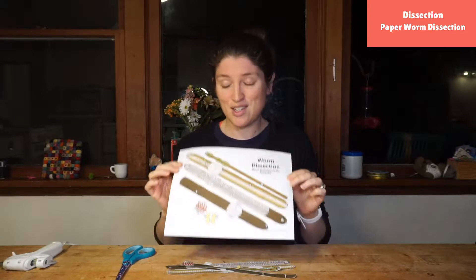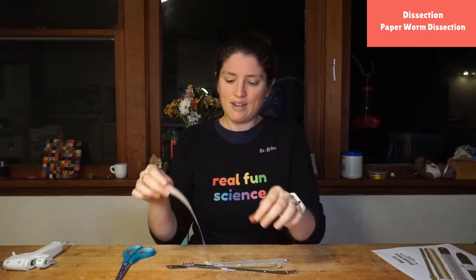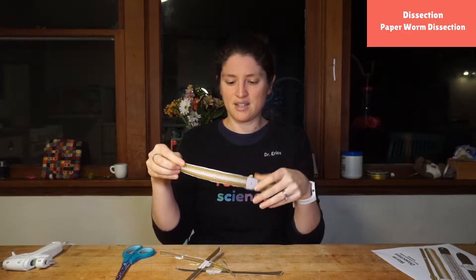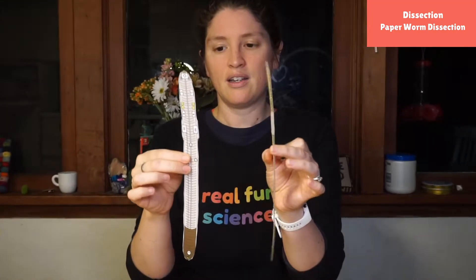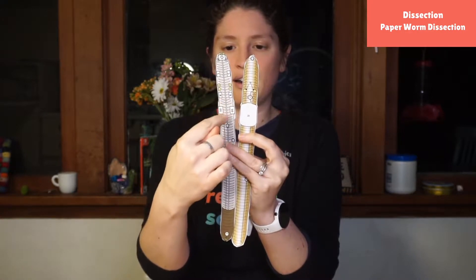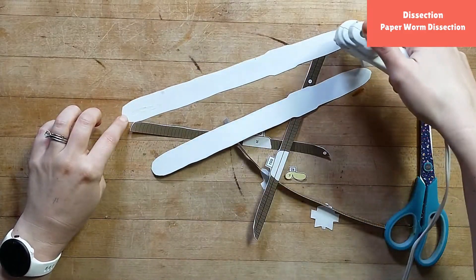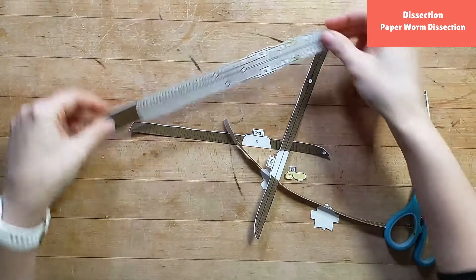The first thing we're going to do is cut out all the different pieces of our worm, which I have already done. I've got my pieces and there are two pieces that kind of line up with each other — one is going to be the back or the posterior side, and one is going to be the front or the anterior side. You're going to take these two pieces, line them up, and notice this little part right here — those go together just like that, front to back, and we're going to glue it down. This gives our worm a cool front-back view.